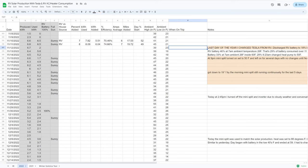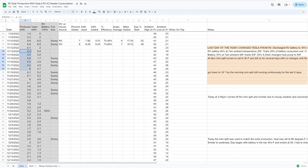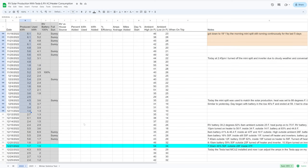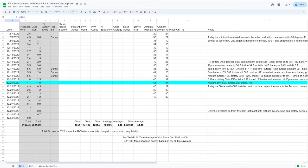November 12th was the last day I charged the Tesla from the RV. After that I dedicated all energy being produced to the mini split to keep the batteries above freezing. Solar production that time of year is pretty minimal — not high enough to send a meaningful amount to the Tesla anyway. By the winter solstice, energy production was about 5.5 kilowatt hours per day.